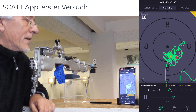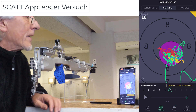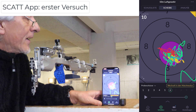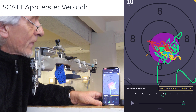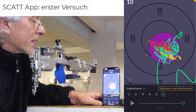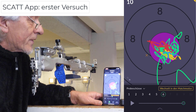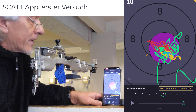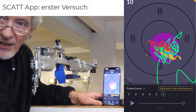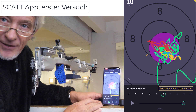Herzlich willkommen. Was ihr hier seht, ist die neueste Entwicklung kurz vor Weihnachten 2020. Die Scud Company hat uns das Programm für den Wireless Cut auf das iPhone und übrigens auch auf Android-Smartphones gezaubert. Ich habe das gerade hier zehn Minuten im Gebrauch und bin völlig begeistert, wie gut das funktioniert.